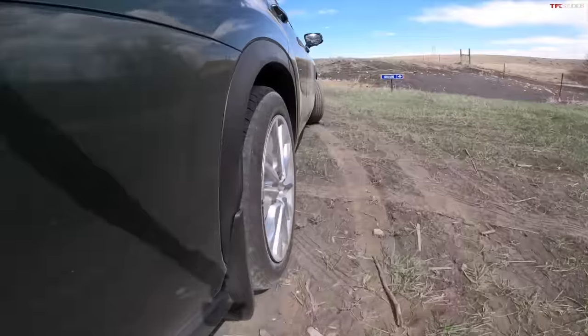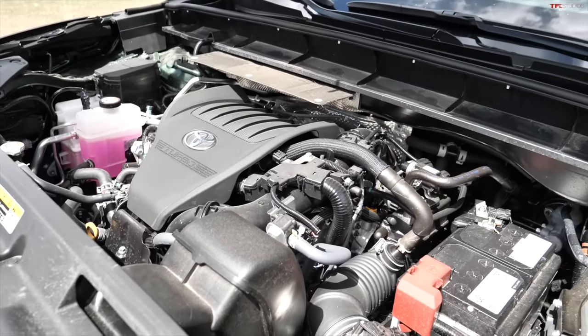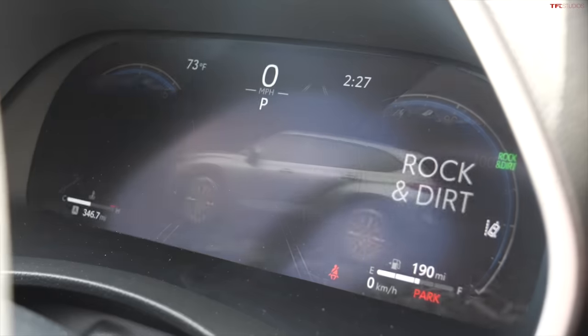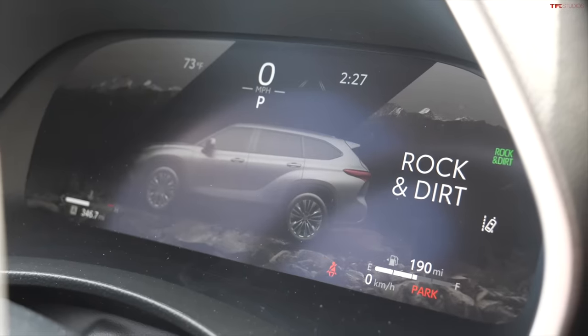This engine is an interesting story — it's got 265 horsepower, which is down about 30 horsepower over the old V6, but it's actually up 46 pound feet of torque and gets the same MPG, something like mid-20s combined. Toyota says in the real world this engine feels more punchy because of that torque increase. You do have to spool up that turbo before you get a lot of torque, so you've got to be pretty aggressive on the throttle. Going to rock and dirt mode — our most aggressive off-road mode — let's see if we feel a difference.